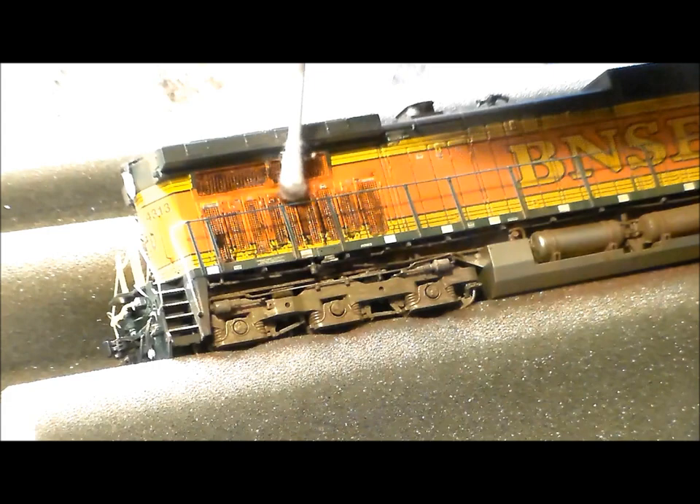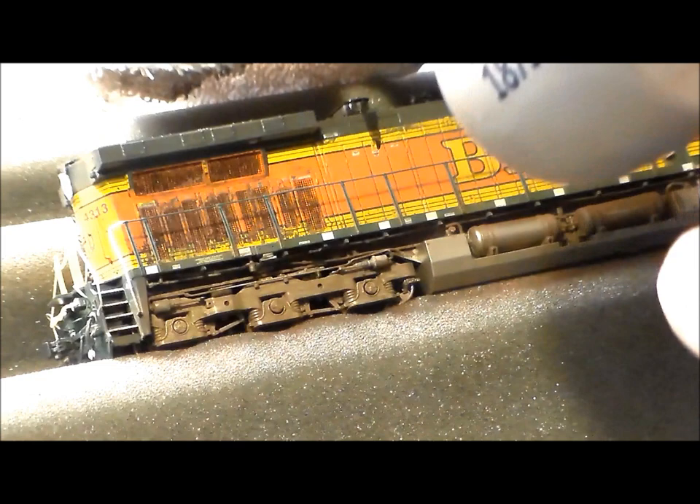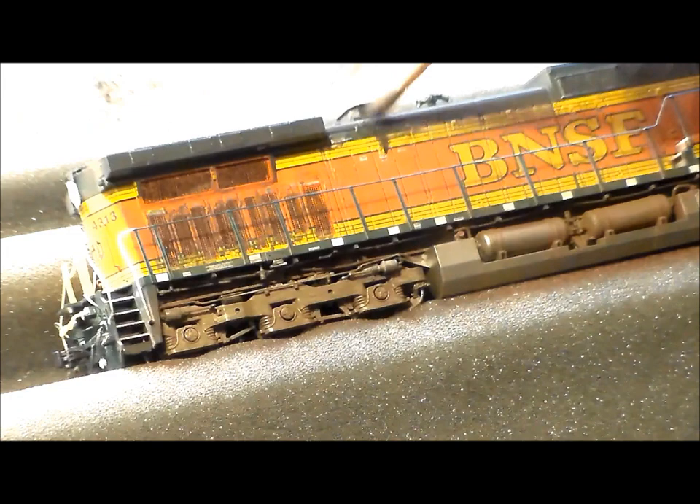I try not to damage anything I work on. You can see the gray on top of the BNSF lettering where the yellow is — that's a little smoke spill from behind the smokestack. Using that soot black with the wash, very simple with a brush, and sometimes you use your finger.